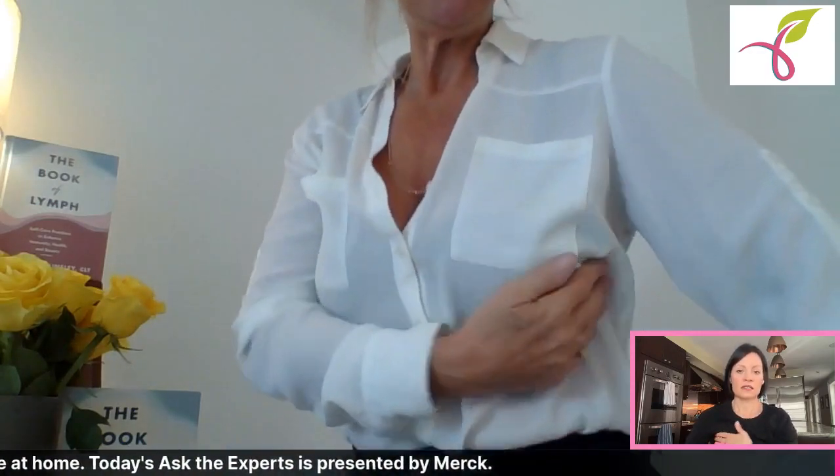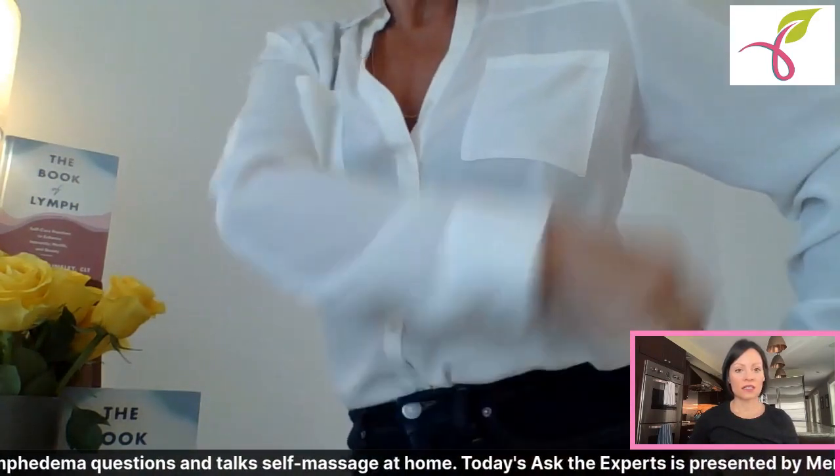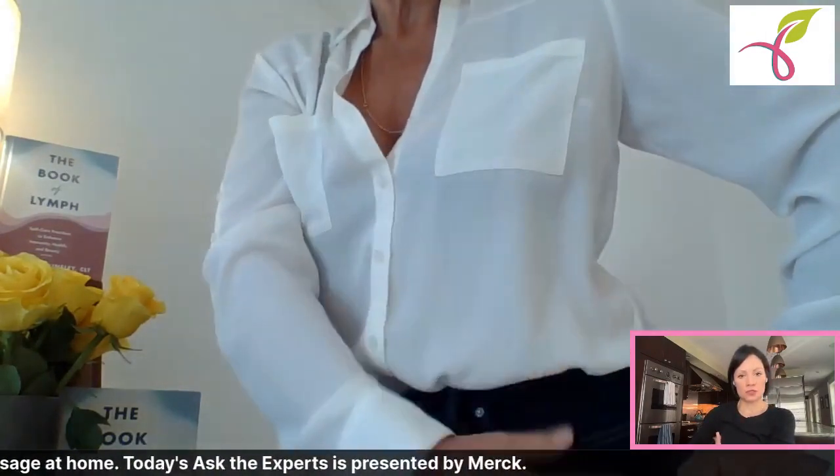Stimulate the axillary nodes again, then go underneath that breast towards that armpit — same thing, light. I love doing this lying down; it's a bit easier — you can do it on the couch watching TV. You'll be rerouting. Then the last thing is to move that fluid with brush strokes down to the top of the thigh on that same side.